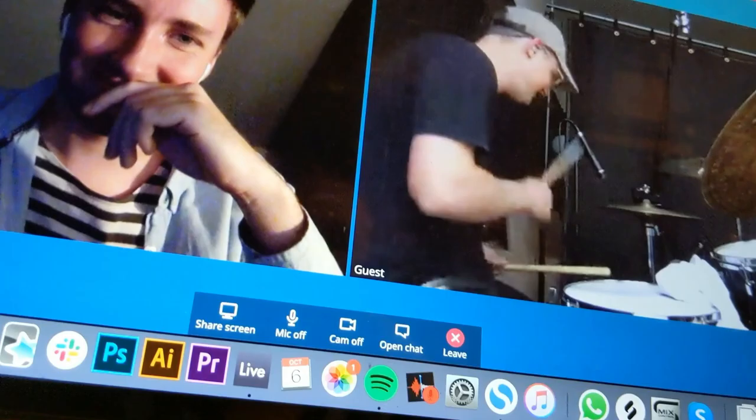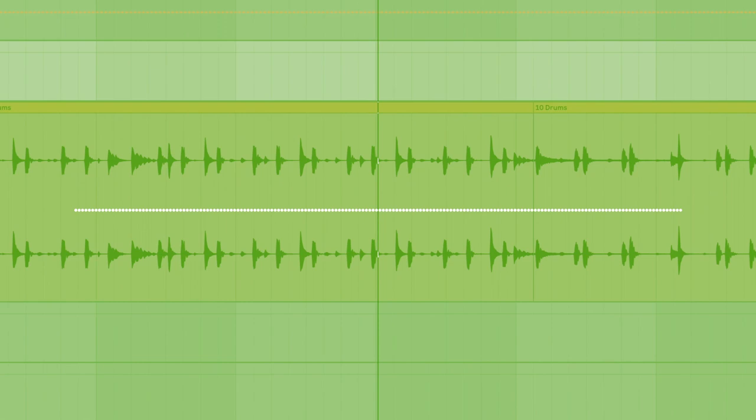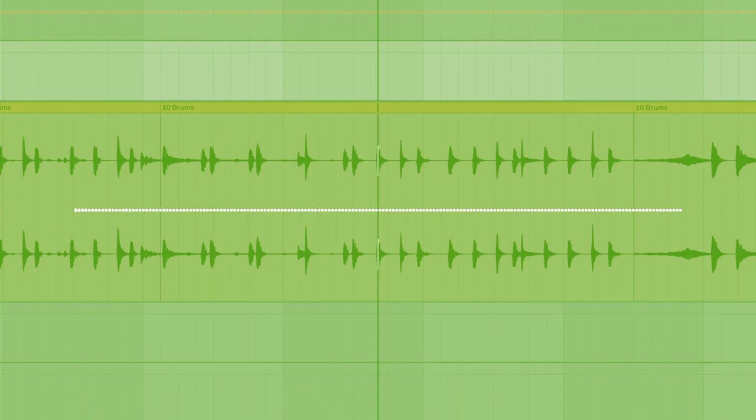We worked remotely over FaceTime and bounced ideas back and forth. Having a real drum kit with some subtle percussion really brought this track to life. The beat is fairly consistent throughout with some variations such as switching to the rim during the verse and back to the snare for the bigger parts of the song.